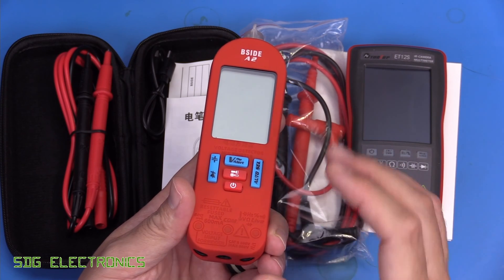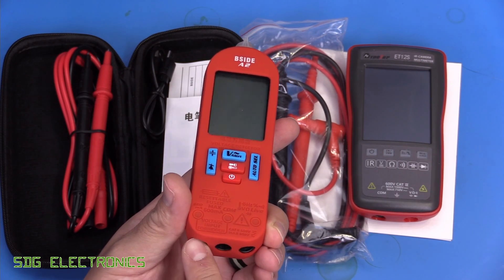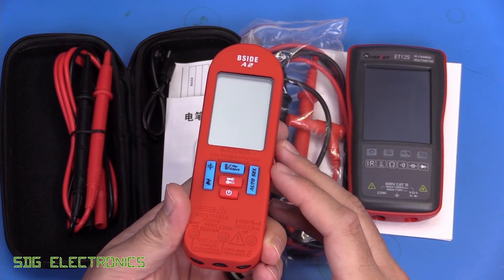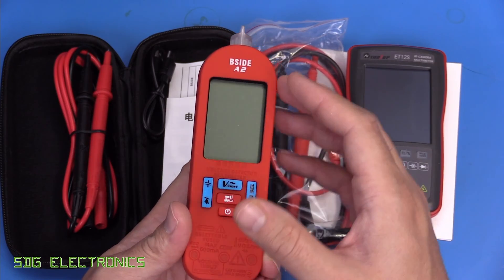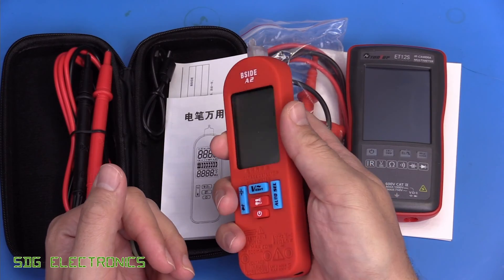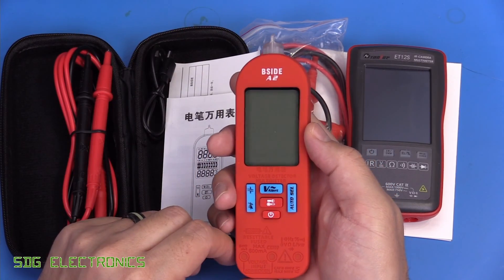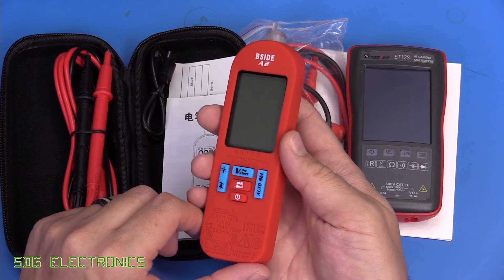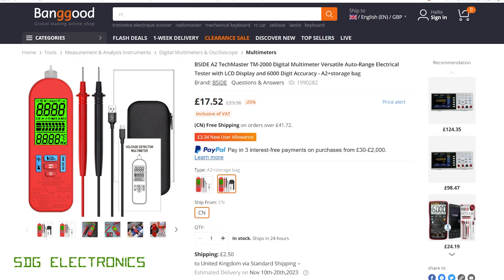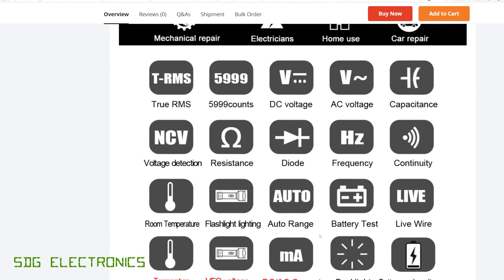To prevent it accidentally selecting the wrong thing when measuring current, it has a separate port for that — so there's no risk of it accidentally selecting a current range and blowing up when you're trying to measure voltage. It also has non-contact voltage measurement, so we can use the end here to detect if a cable is live, and the whole thing is supposed to illuminate brightly when detecting a voltage. This one's from Banggood at £17.52 delivered.